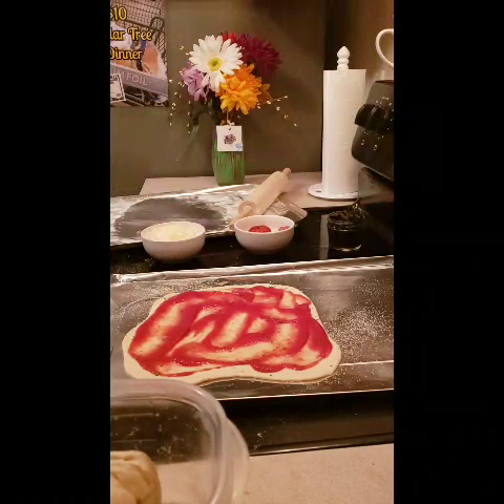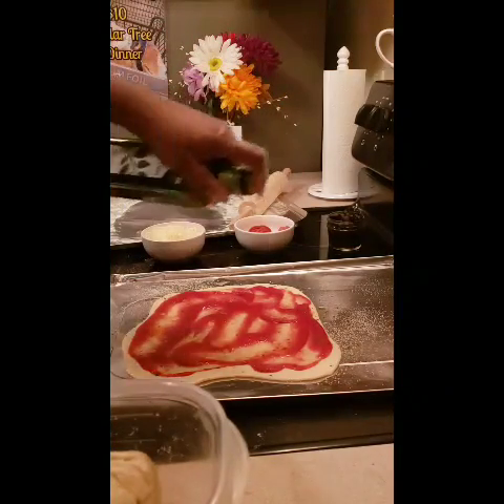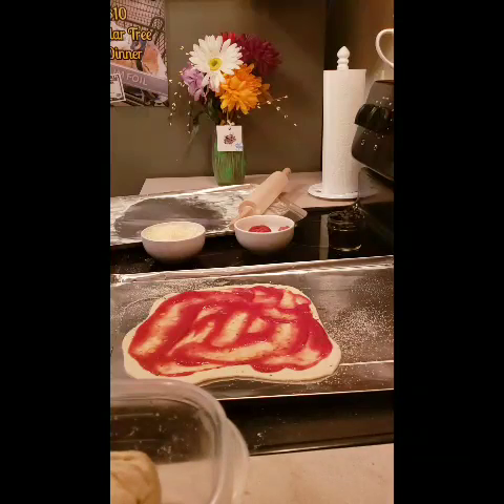I'm gonna get the olive oil — they sell it at the Dollar Tree too. I'm just gonna sprinkle a little bit of olive oil on there. When I was in Italy and we made pizza, you don't sprinkle the olive oil on until the end, but you know, people do things their own way.